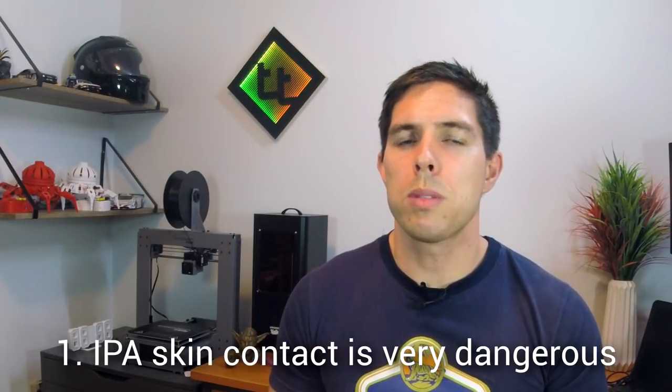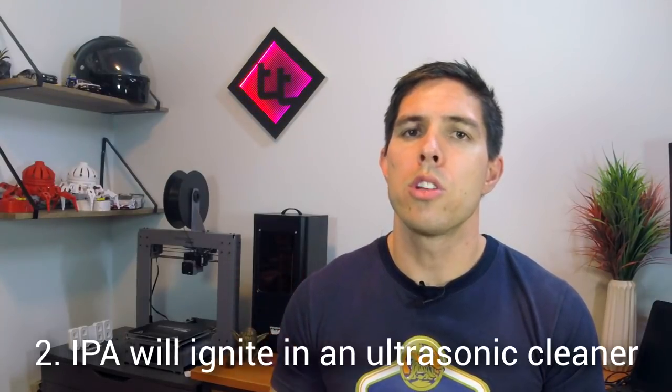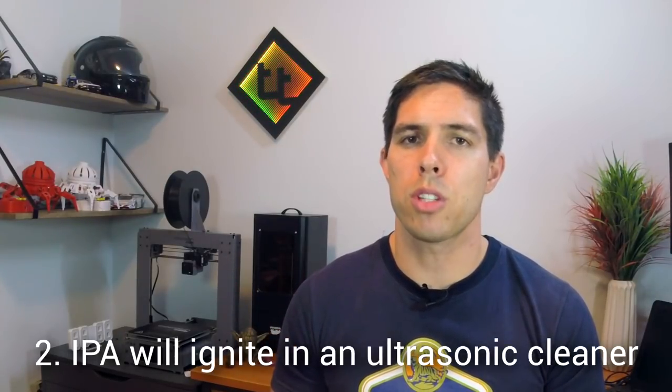We'll address the two key concerns that were raised. One: IPA will be absorbed into your skin as soon as it touches you and make you really, really sick. Two: you shouldn't use IPA inside a cheap ultrasonic cleaner because it could spark and set your house on fire.